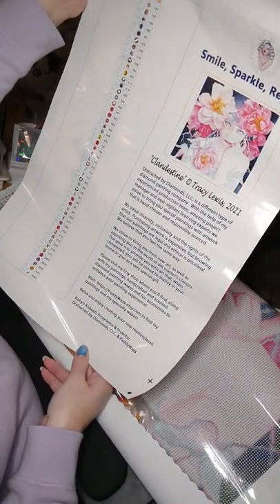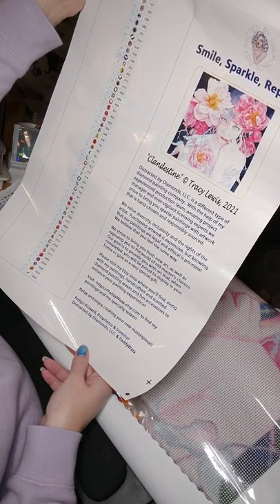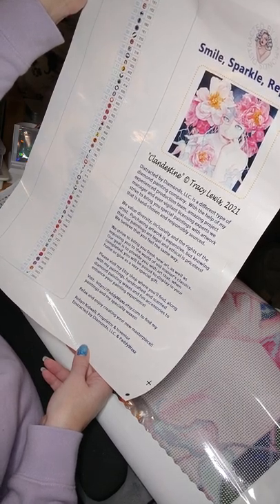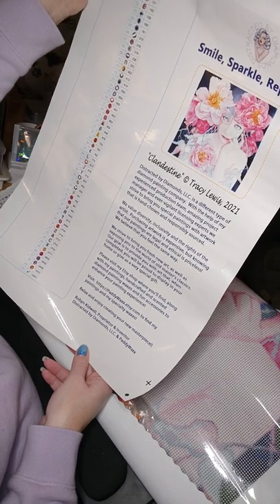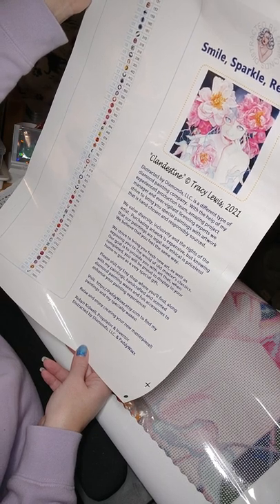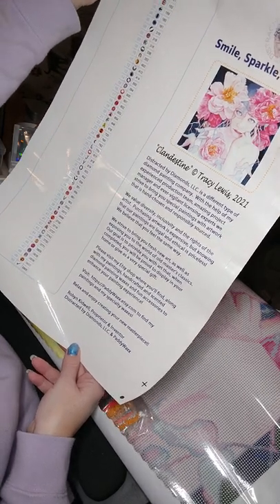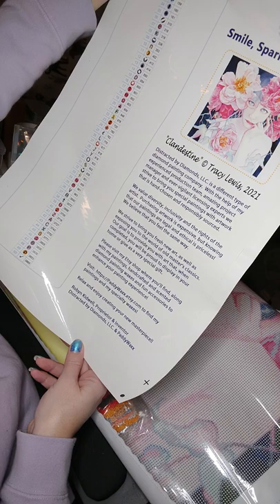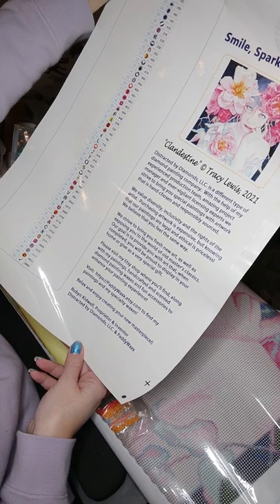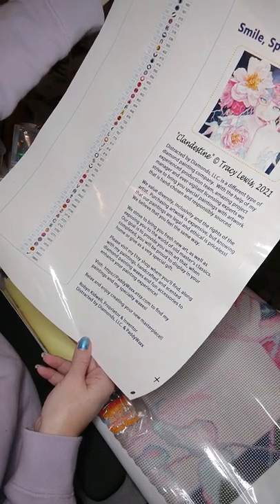Distracted by Diamonds is a different type of diamond painting company. With the help of an experienced production team, amazing project manager, and ever-vigilant licensing experts, they strive to bring you special paintings with artwork that is hand-chosen and responsibly sourced. They value diversity, inclusivity, and the rights of the artists. Purchasing artwork is expensive, but knowing that the paintings are legal and ethical is priceless. They strive to bring you fresh new art as well as exposing you to the world of old master's classics. Their goal is to provide you with art that, when completed, you will be proud to display in your home or give away as a special gift.